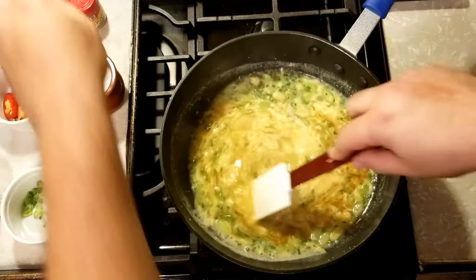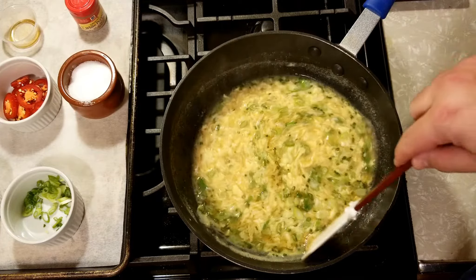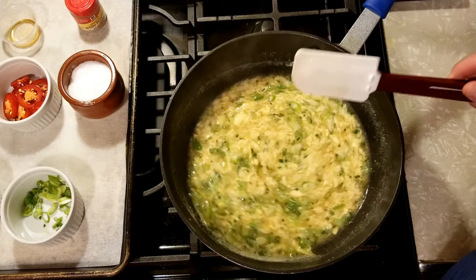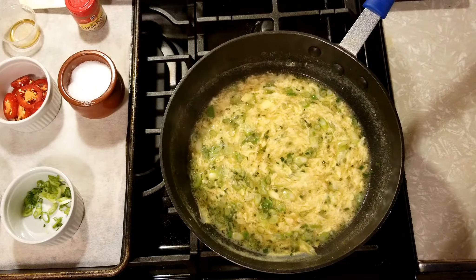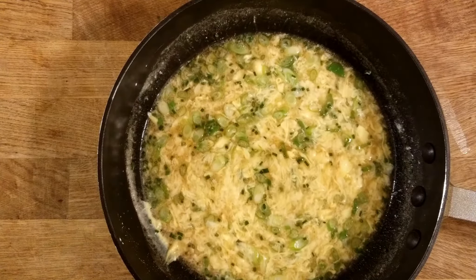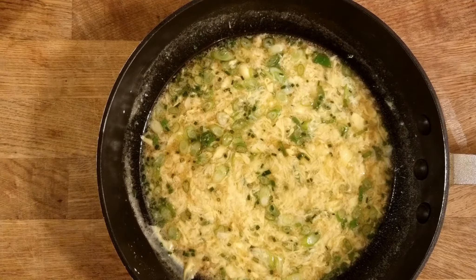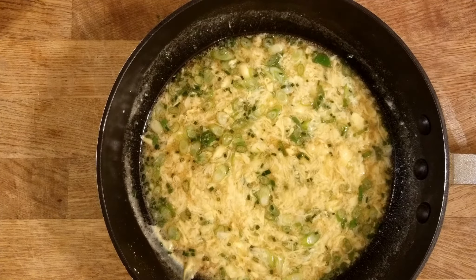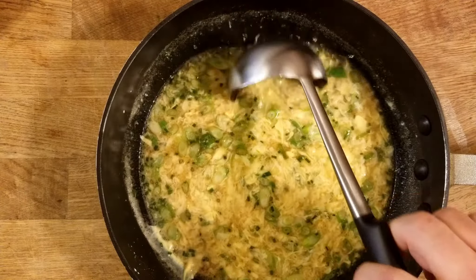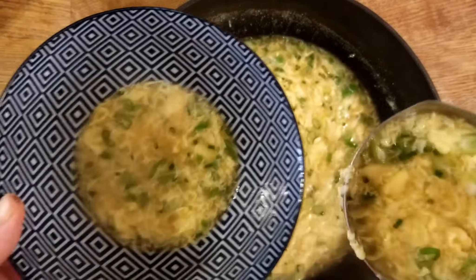Finish it with the toasted sesame oil — it really gives the aroma and the flavor. Nowadays a lot of takeout places don't even use sesame oil because it's expensive, but it really brings the dish together and that aroma really stands out. If you know sesame oil, you know what I mean. Now let's plate this up — get my ladle and lay it into my nice ceramic bowl, the one I use for ramen soups and other Asian-inspired soups and stews. Put about four or five ladlefuls in and try to keep the sides clean.